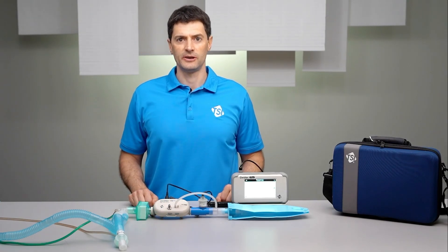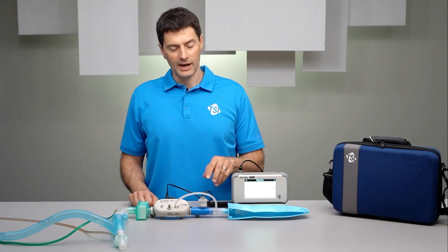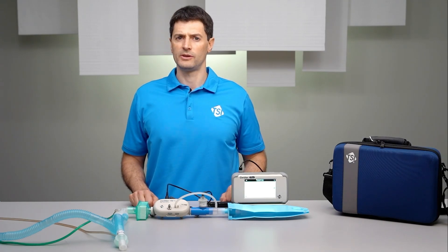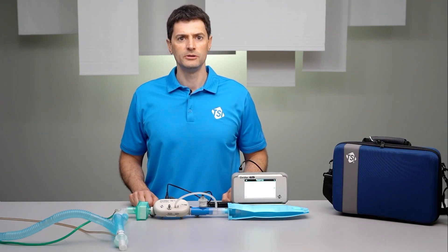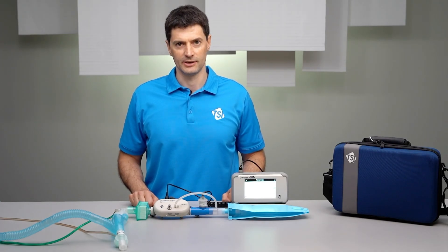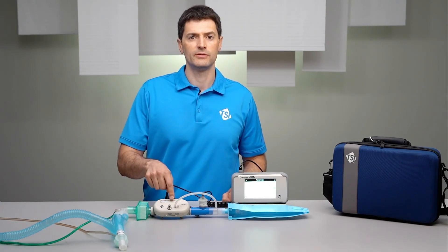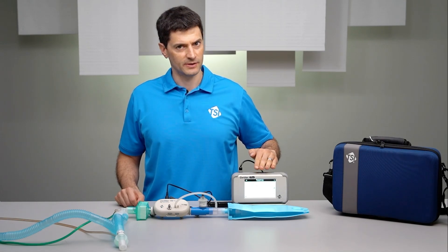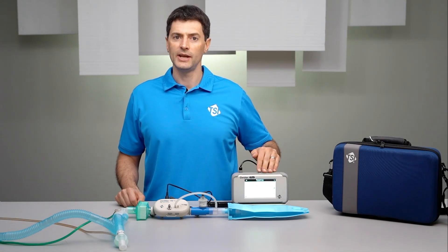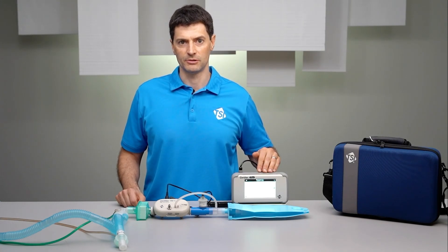If using an oxygen sensor, it's recommended that you calibrate it before testing. The oxygen sensor can be calibrated with either a one-point air-only calibration or a two-point air and oxygen calibration. With the oxygen sensor connected to the high-flow module, select oxygen sensor in the settings of the Certifier interface and the on-screen prompts will take you step-by-step through the calibration process.